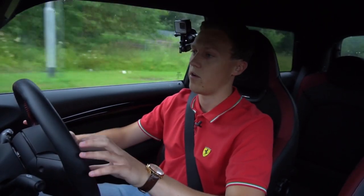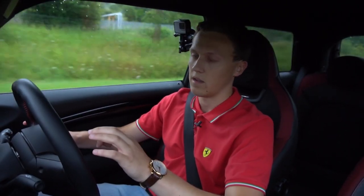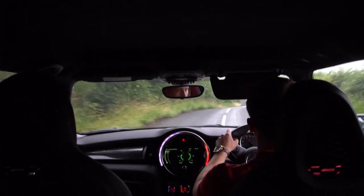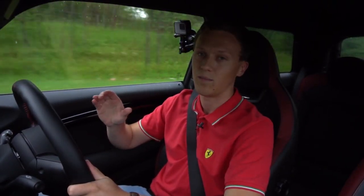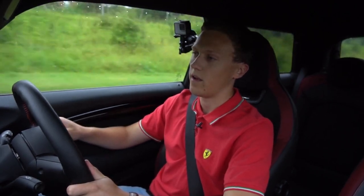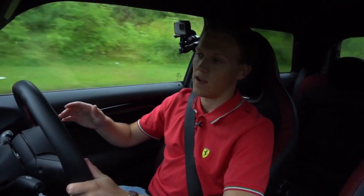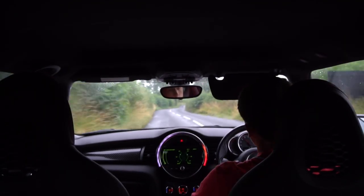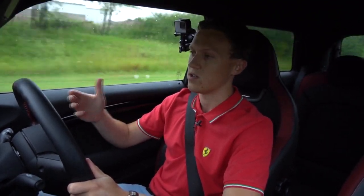The car just feels so much more agile when it's at the limit. Before, with the run flats, it just felt really soft at the limit, as if it could have just gone at any moment. The traction break with this is much more progressive — that is one of the things I've noticed straight away. With the run flats, it wasn't very clear where the limit of traction was, and when it did break it was often quite sudden.